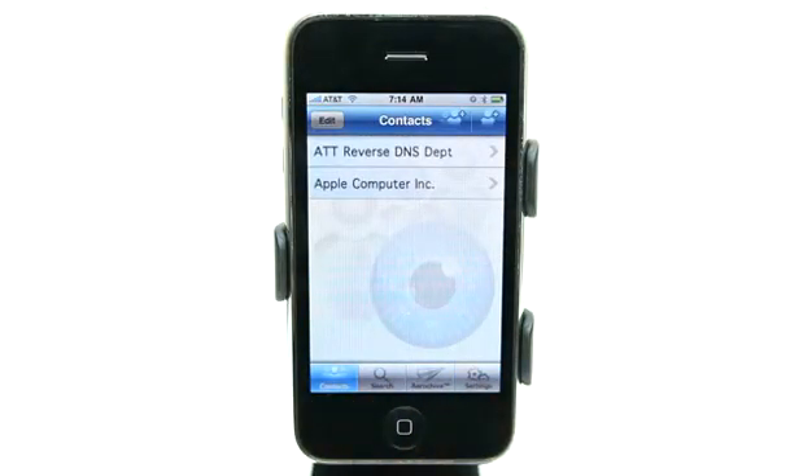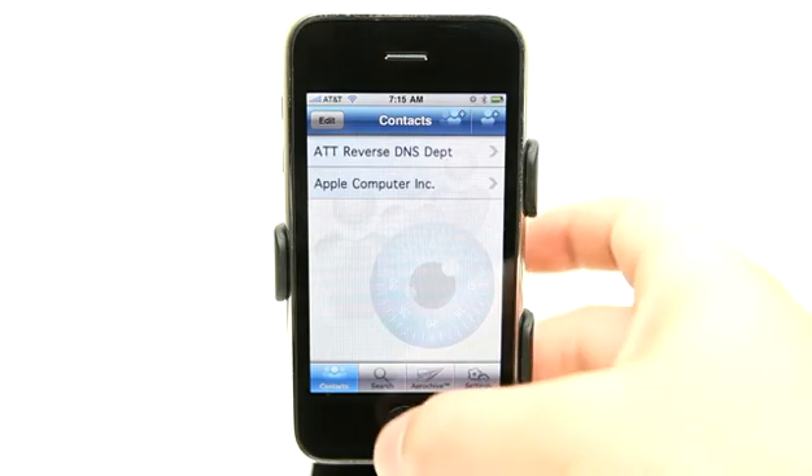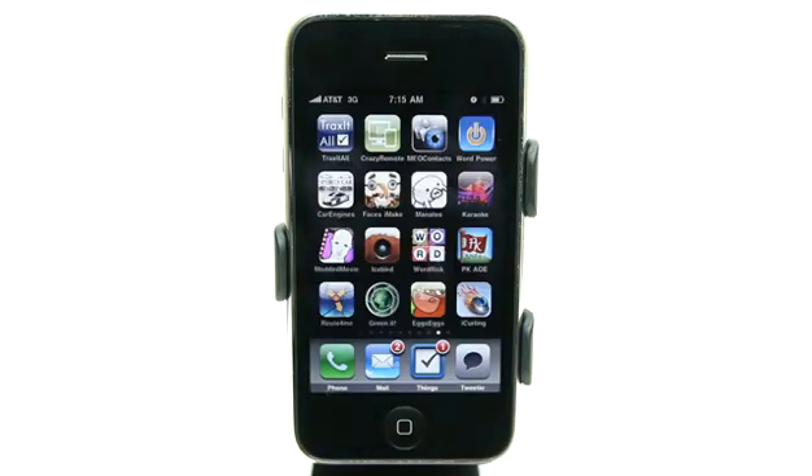This is a great application to use if you need to keep some of those details private. Perhaps you want to keep the details of your clients in a protected area. Of course, you can set a password on your phone, but that isn't always foolproof. So having an application like this allows you to keep everything secure and private. Definitely check it out in the App Store. I think you're going to like My Eyes Only Contacts. Take care and we'll see you next time on the Daily App Show.